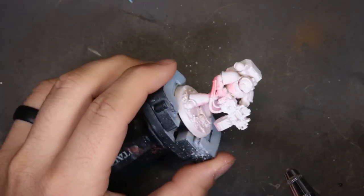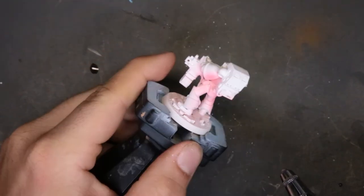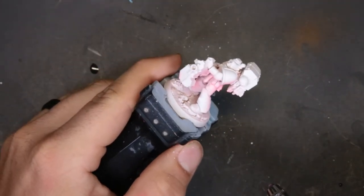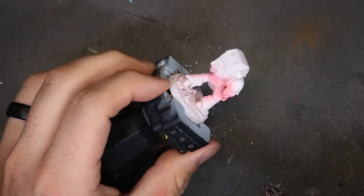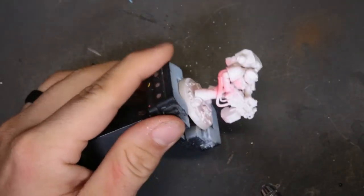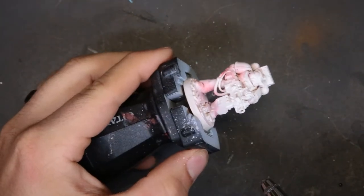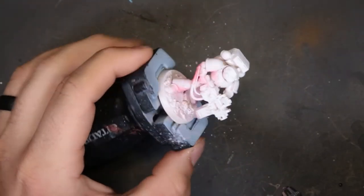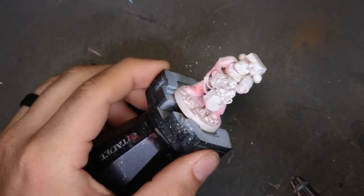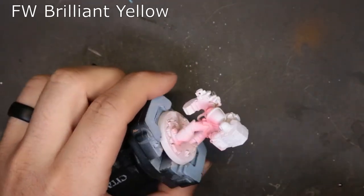We started this model off with a white primer and then we started hitting him with some red ink. You can tell by how gingerly I'm being with this — going on real light. What we're trying to do is just establish the red in the deeper recesses where shadows are going to fall — at the bottom of the leg plates and in the core section of his armor. From there we're going to put a layer over this of brilliant yellow ink.